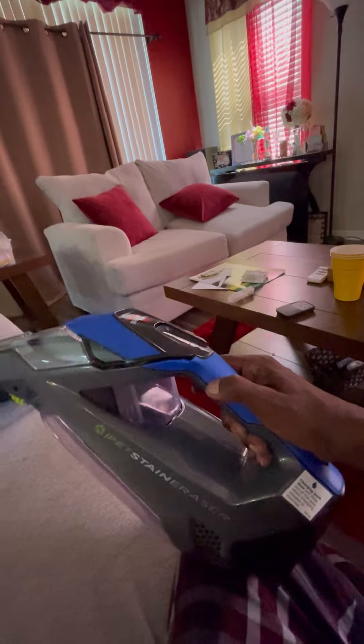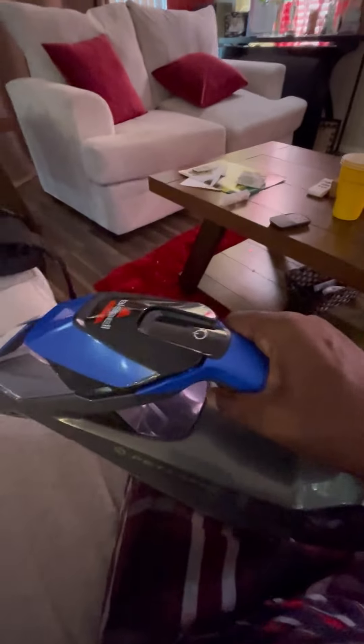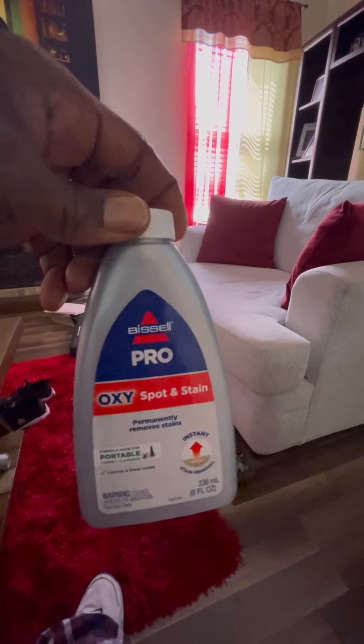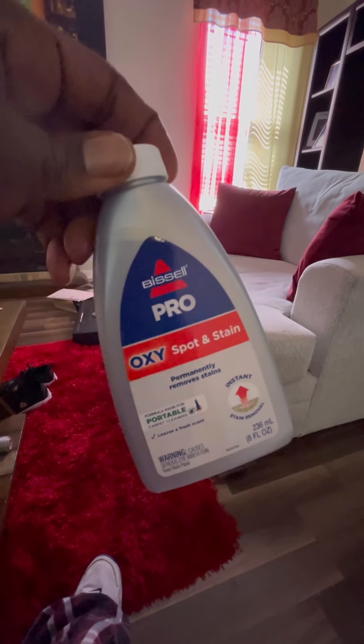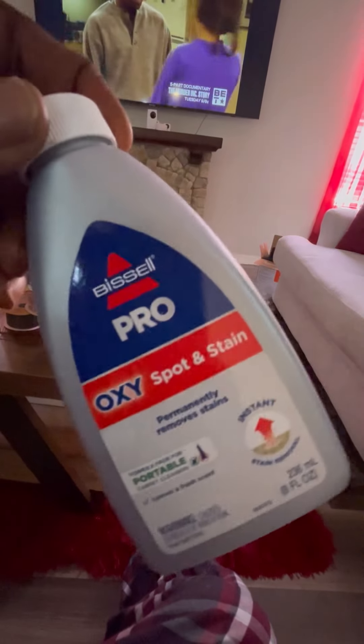All right, that's the pet eraser I told you about — about to go to work. Fill it up here, we go. You screw up the top and remove it. This is the solution that you're gonna put in there. It's gonna fill up — one of these should fill it up, and you get two of these in a box.